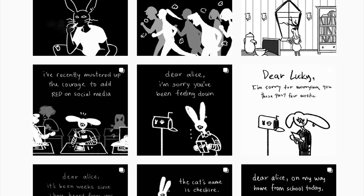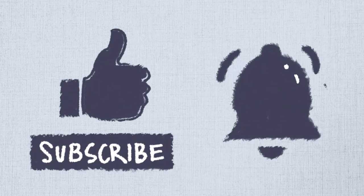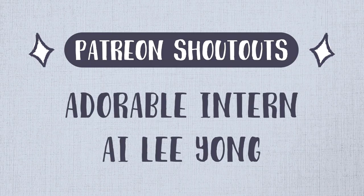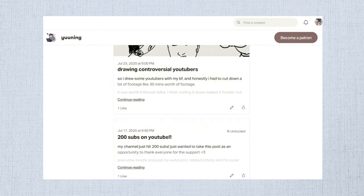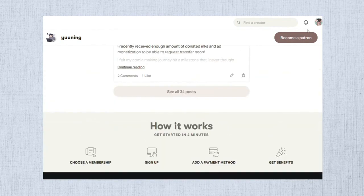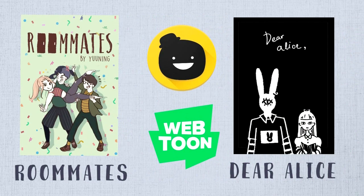So yeah, I hope you found this video helpful. If you guys enjoyed the video, feel free to like and subscribe. If you like what I do, feel free to support me on Patreon — I usually post videos, work in progress, illustration downloads, and I also do behind the scenes and shoutouts. Or you can also support me on Ko-fi. Feel free to check out my comics — links in the description. Until then, I shall see you in the next video.